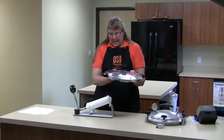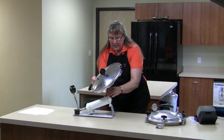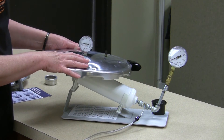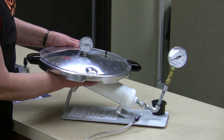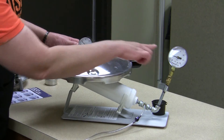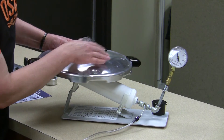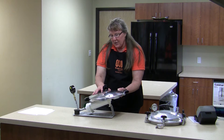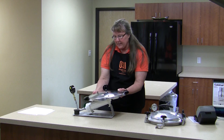To test the pressure canner gauges, you want to carefully seat the gauge that you're testing onto the test unit so that there's no air leaking. You'll be able to hear if there's an air leak once you start pumping the unit up. Then you want to bring the unit up to 11 pounds of pressure, which is the level that most people will preserve food at unless you're at a higher elevation. And then compare your master gauge with the reading on the gauge that you're testing.